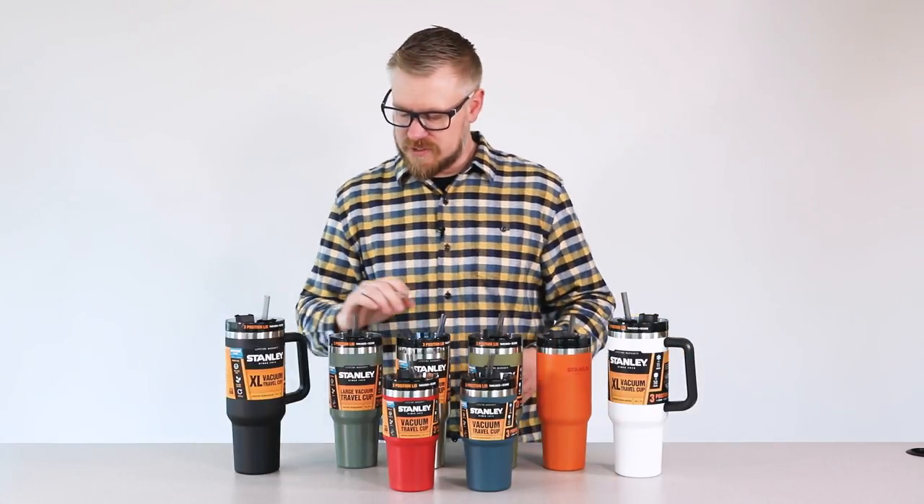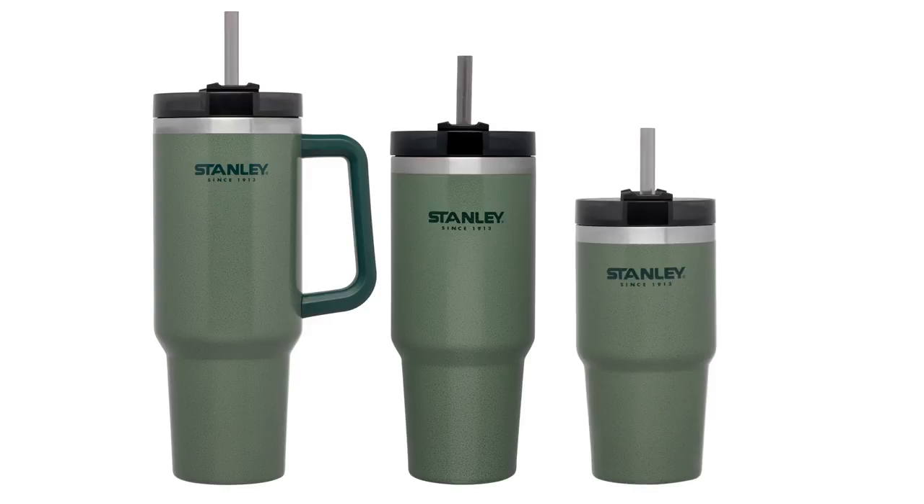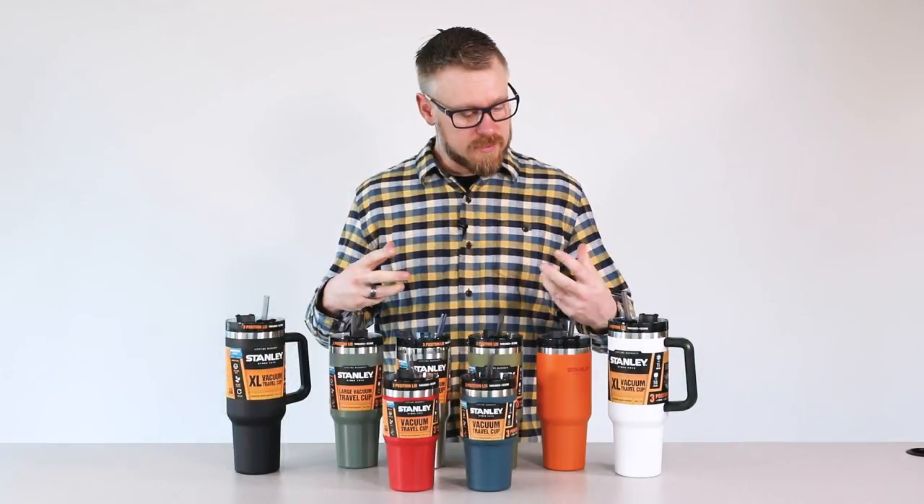There are three different sizes. We have a 40 ounce, a 30 ounce, and a 20 ounce size, depending on the consumer's preference.